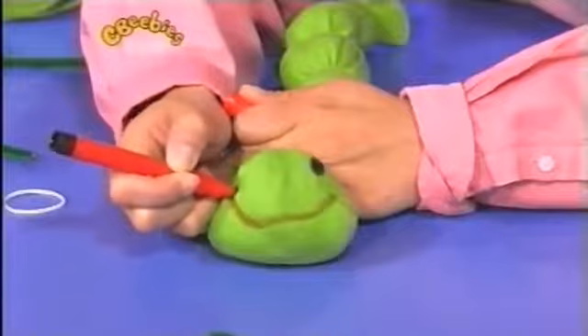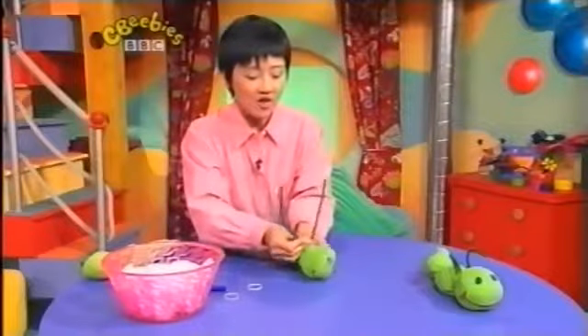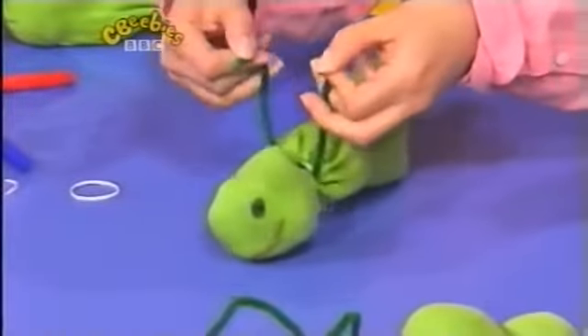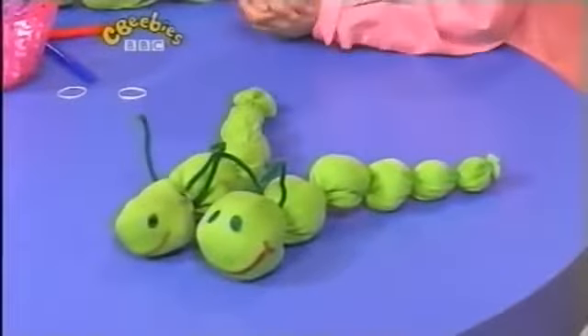It's almost finished, but we need some feelers. So we're going to tie this green pipe cleaner round like this. There we are. Curl those end bits here, and it's wriggling to its little friend. Wriggle, wriggle, wriggle. Isn't he a cute caterpillar?